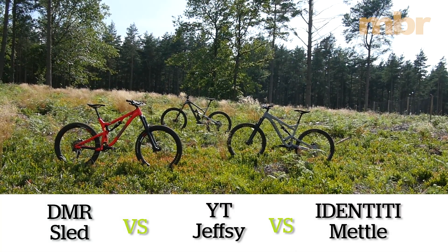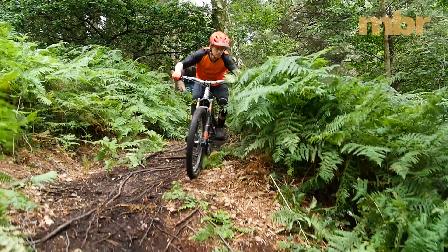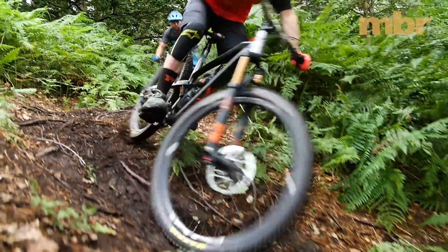All three of the bikes in this test are rolling on 27.5-inch wheels. They all share a similar amount of travel, and all of them are brand spanking new designs for 2017.